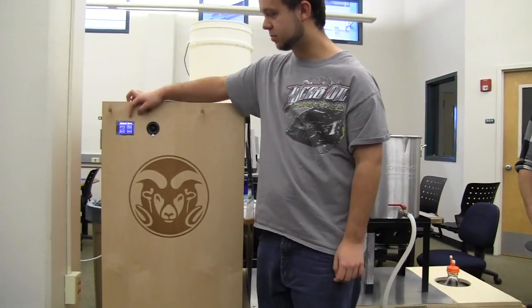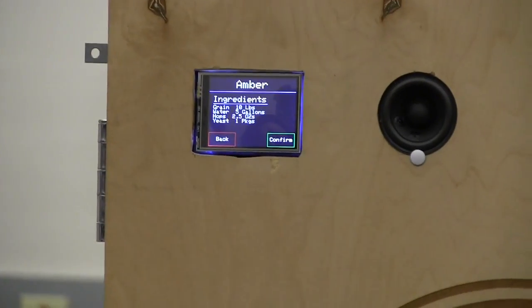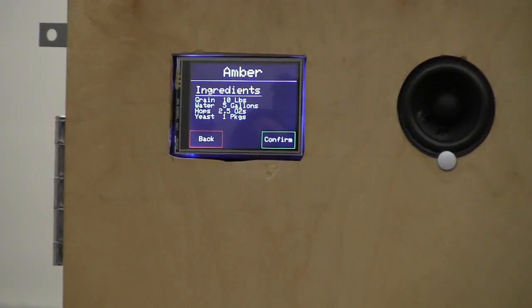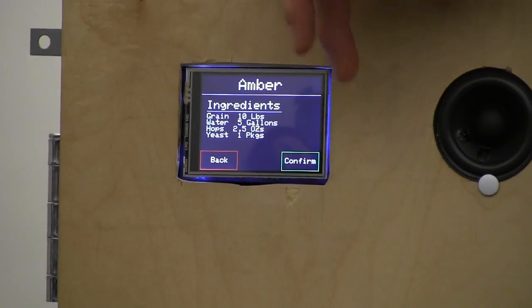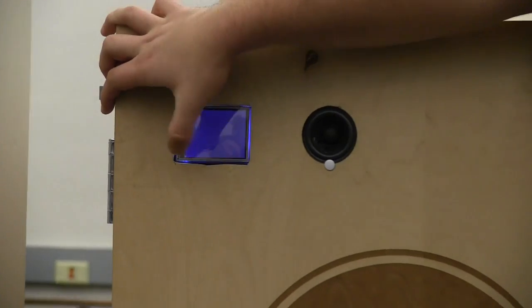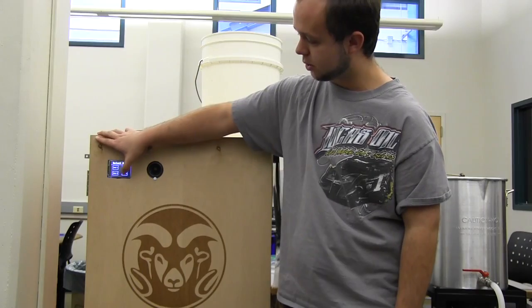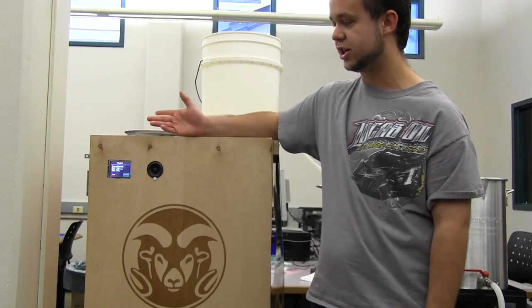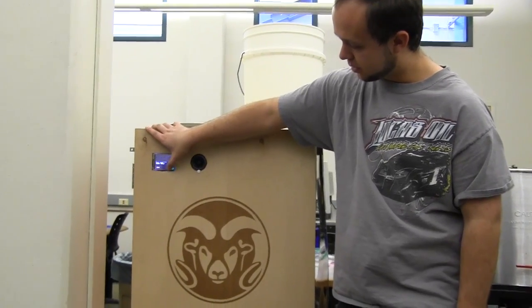The first screen is a select brew screen. You pick a brew — we'll go with brew one, which is an amber. It gives you a list of ingredients. If that's what you want to do, you can hit confirm; if not, you can go back. Brew two is set up as a wheat. The fourth one is set up as a test for demonstration purposes, with slightly shorter times. We'll hit confirm on that.